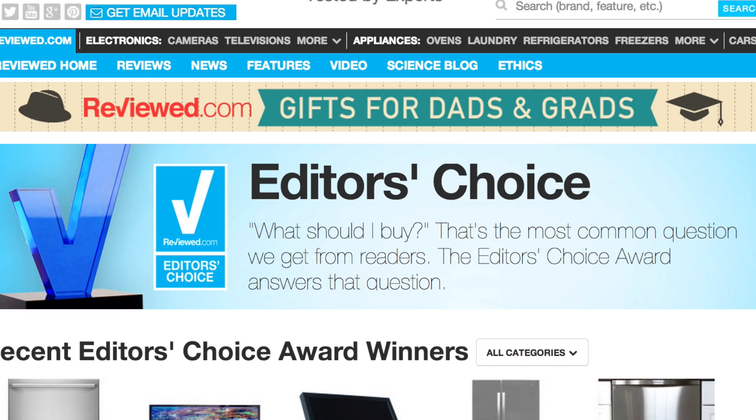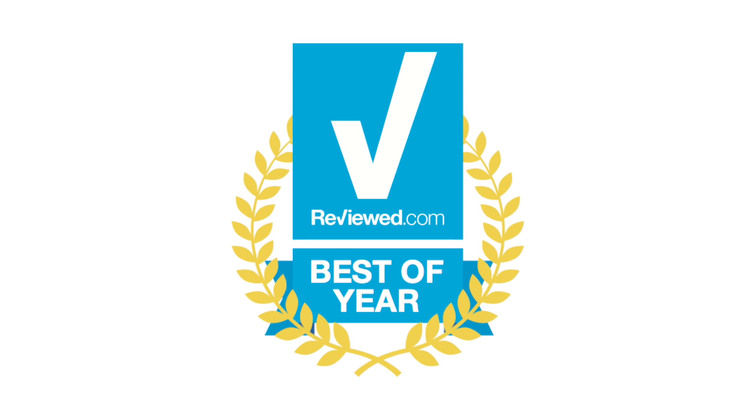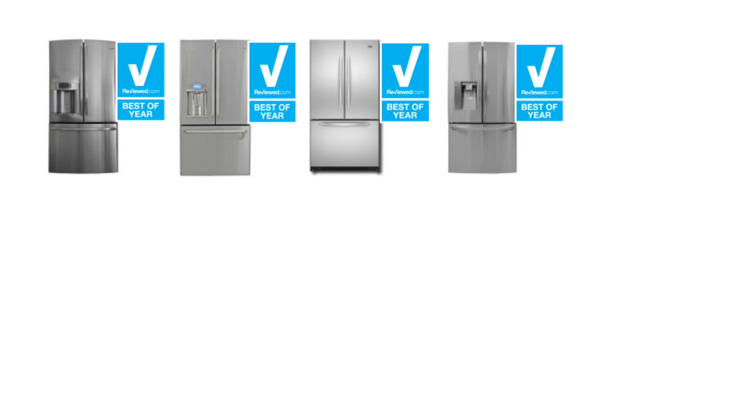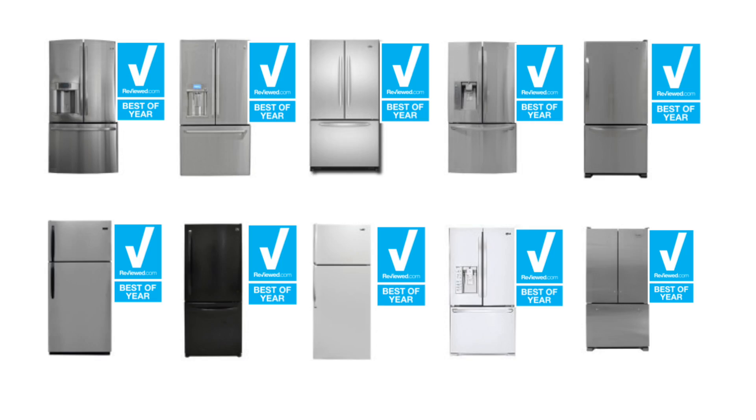When a refrigerator is truly exceptional in its class, we nominate it for an Editor's Choice award. There's a process it has to go through to get one of those awards, but what it comes down to in the end is a refrigerator that we would recommend to our friends or family. The best products get our Best of Year award — and it isn't just our top-rated products overall, it's the top-rated in different categories. So you might have a side-by-side fridge that's an exceptional value, or a top-freezer that's affordable and a good performer. If you see this Best of Year award, it's essentially a shortcut that says this is one of the best refrigerators on the market — you can count on that because we tested it.